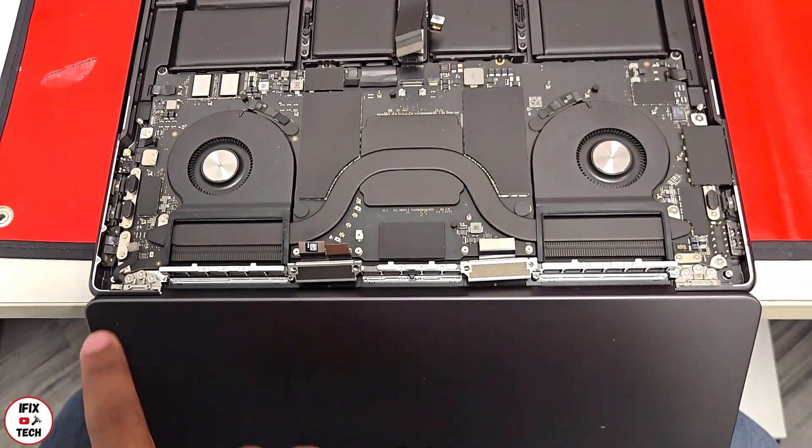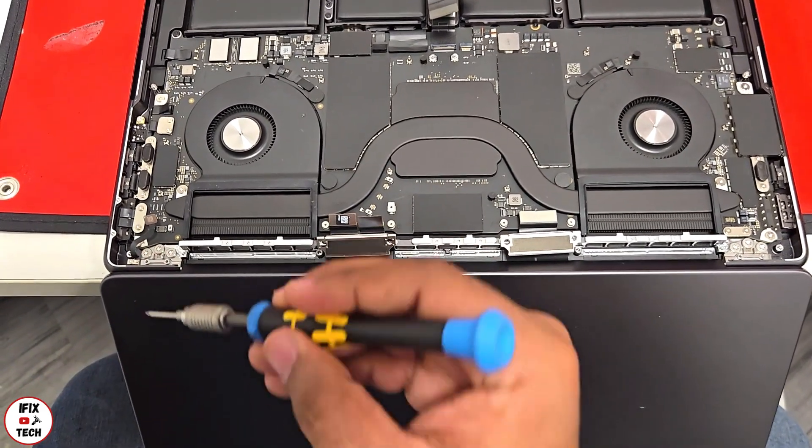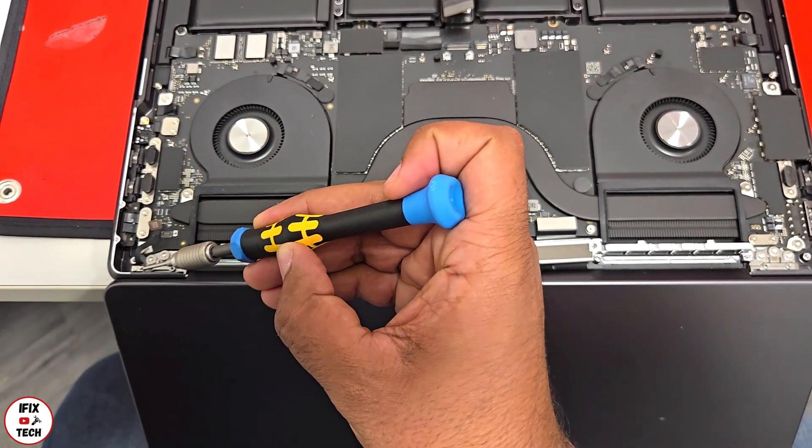Flipping over the laptop, we're going to remove the screws that hold the hinges. But before that, we're going to remove the lid angle sensor.